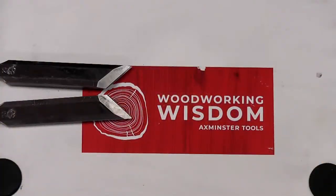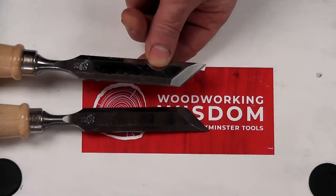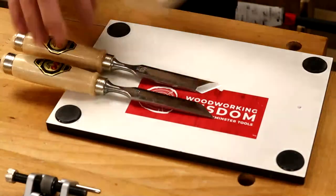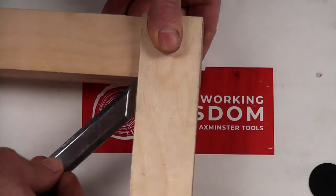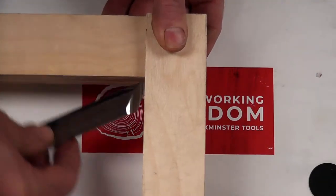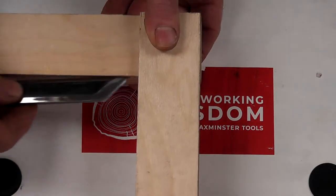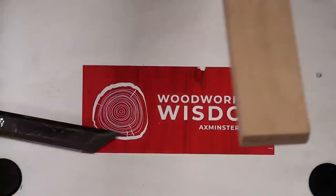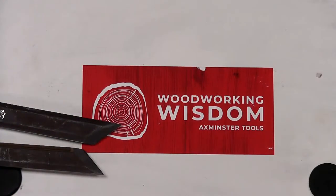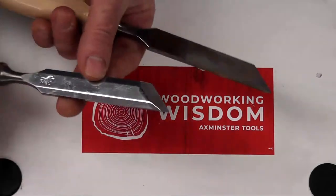Skew chisels — and no, we're not turning! The idea is to get into a corner. If you've got a corner rebate and want to get into it, the skew allows you to bring your hand around and cut right into that edge. They can be good for housing joints too. They're normally sold as a pair — left and right hand — so you can do both sides. They're basically a beveled edge chisel but with an angle.